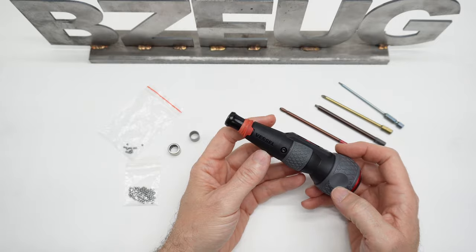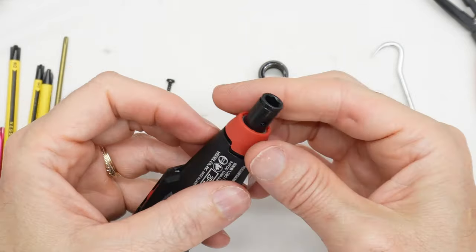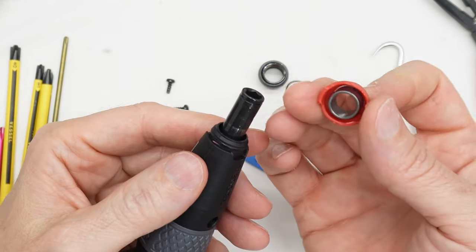I already made a teardown video of this. As I was making the teardown video, I was getting some of these ideas. I didn't know if I would do it, but I decided to try it. I'll show you what I did.